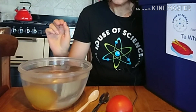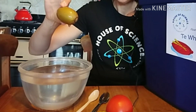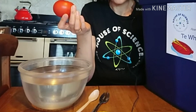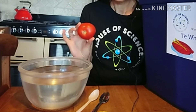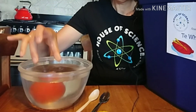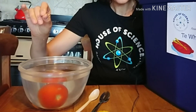The kiwi fruit sinks. What about a tomato? Did you know that a tomato is a fruit, not a vegetable? It's got seeds inside, so that means it's a fruit — similar to the kiwi fruit in that sense. Do you think it will float or sink? Let's have a look. The tomato also sinks.